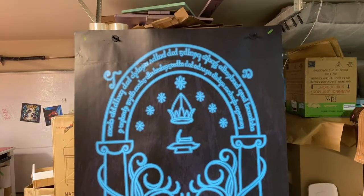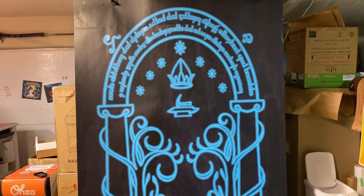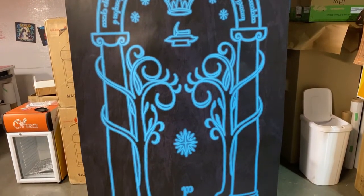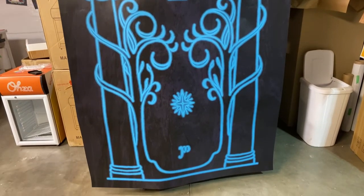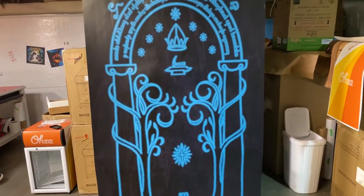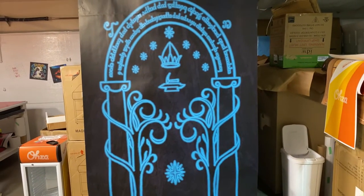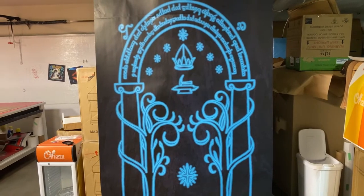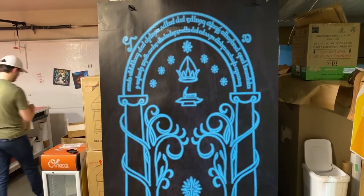If you want something like this, go to armwraps.com, go to door wraps, and then go to pop culture — it's right there. Every order is custom sized to fit, so if you have a 32 inch door or a 30 inch door by 80 inches, or whatever size, we will make it fit. Don't worry about the size.